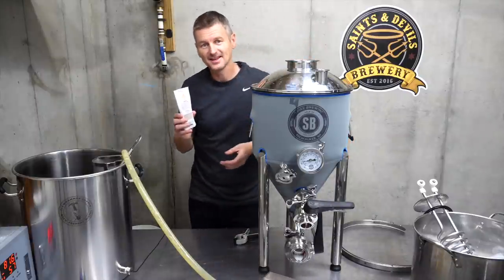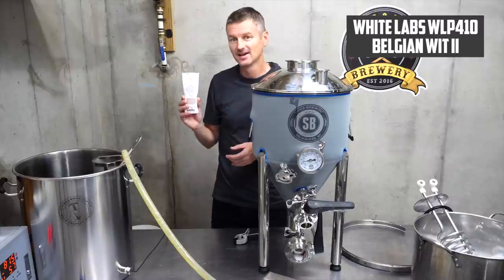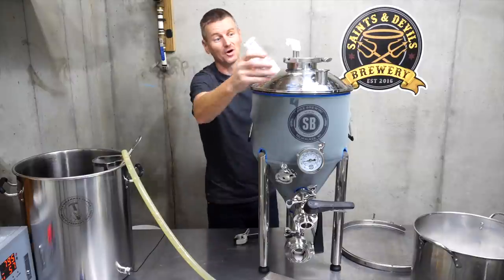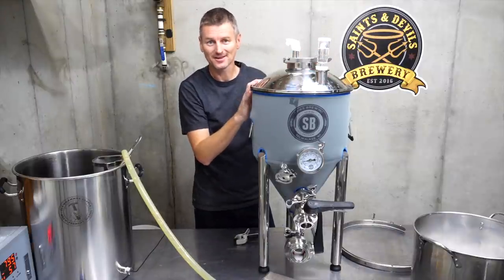I'm going to pitch my yeast. This is White Labs WLP410 Belgian Wit Ale 2. I'm going to hook this up to my glycol chiller and look forward to tasting this one.